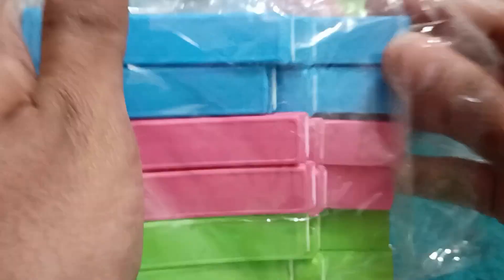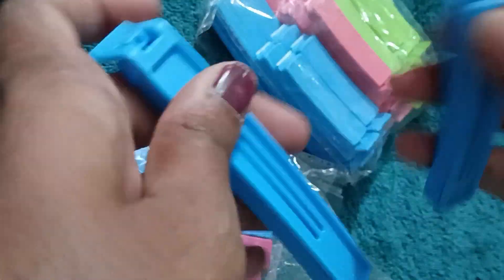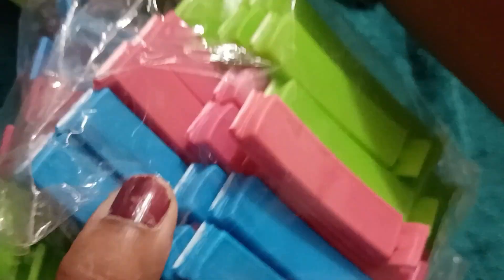I don't know how much I will be using this clip. This is a foot clip that can be used to seal packets you've opened, like a snack packet. If you've opened one and want to eat it later, you can use this clip.